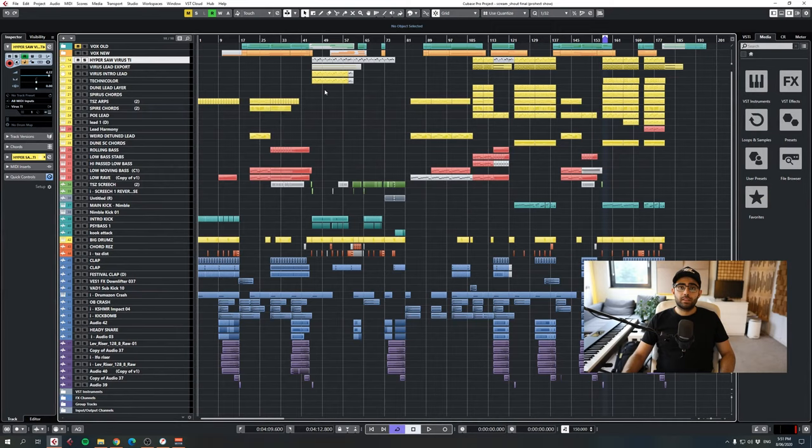Hey guys, welcome to another episode of Chutouros with Tone Shifters. Today I thought I'd go through a project of mine called Scream and Shout, which I've just recently released. The track is kind of in the same vibe as Blah Blah, with the sidekick, bass, and a really catchy vocal and melody. I thought I'd just get straight into it and show you guys the project.